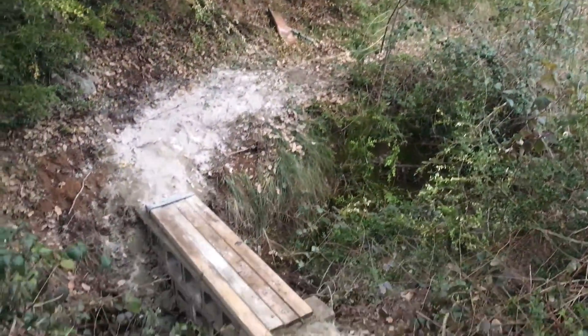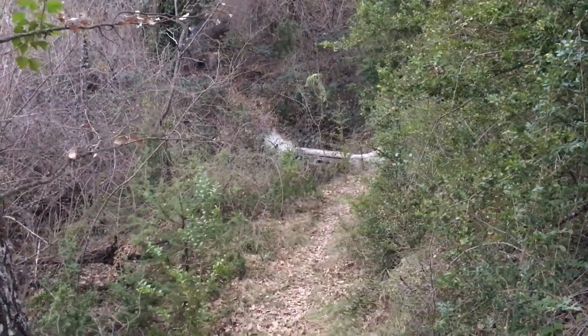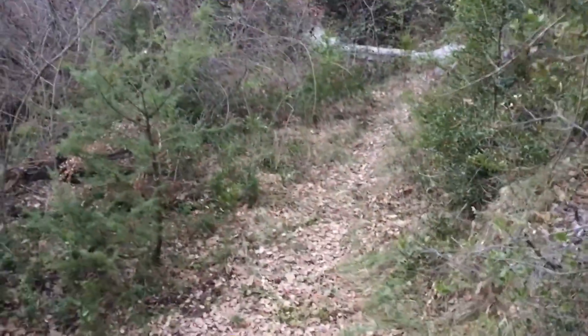And voilà, it's definitely not pretty, although it's effective. There's still some parts of the path which are pretty bad, but well, step by step.